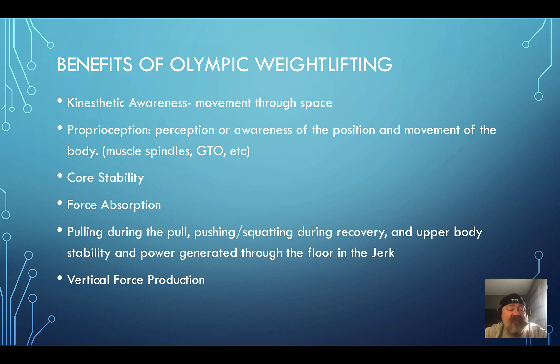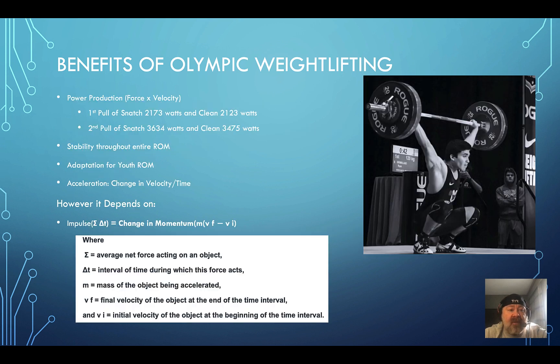Here's likely why most of you are already doing weightlifting: power production. The first pull of the snatch produces approximately 2,173 watts and the clean around 2,123 watts. The second pull of the snatch — the most powerful phase — averages 3,634 watts, and the clean second pull averages 3,475 watts. Those are impressive numbers.